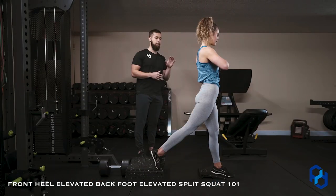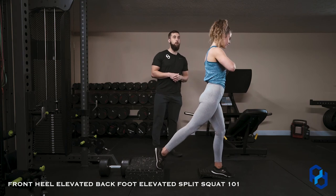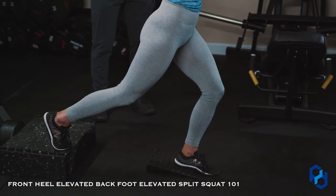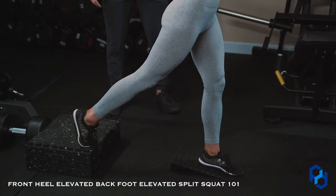If we are to use this movement to bias the quads, our first action is going to be by driving the knee forward. This allows for us to fully lengthen the quads and target them in that lengthened position. She is initiating by driving the knee forward, and then her next action is simply driving the knee back. Perfect.